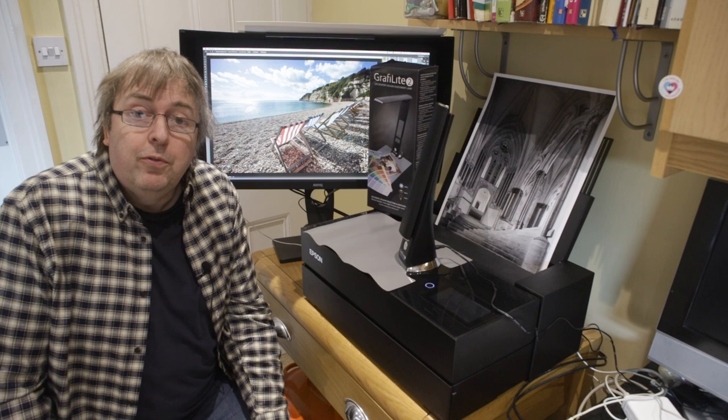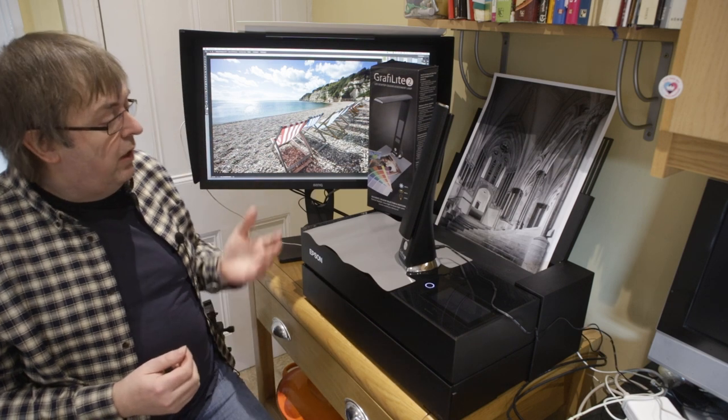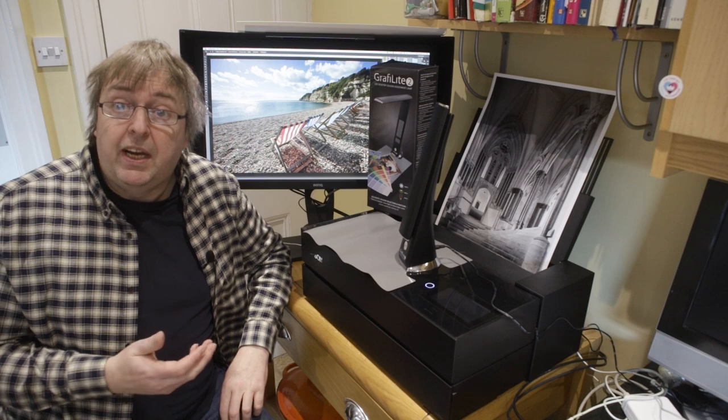My name is Keith Cooper at Northlight Images and in this short review I'm going to have a look at a desk light that I use as part of my procedure for checking out prints.